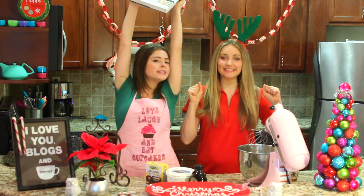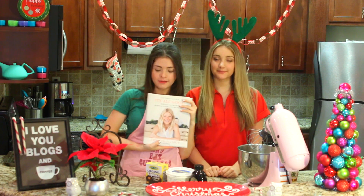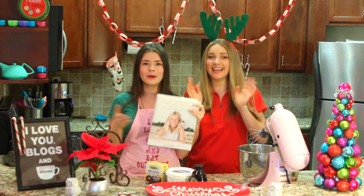Moving on to the frosting! We are making frosting from my girl G's house — Gwyneth Paltrow's cookbook, It's All Good, a.k.a. Goop, which is obviously much loved. I make everything from this, and she has the same food allergies as us. Yay, allergy friends!